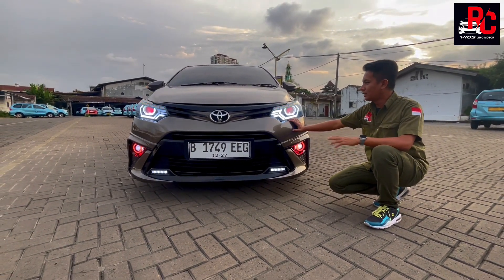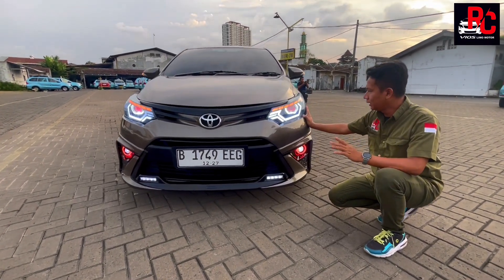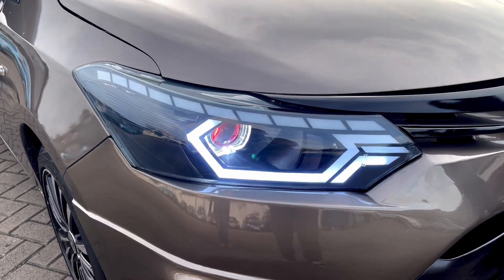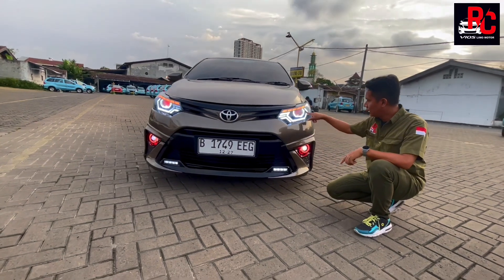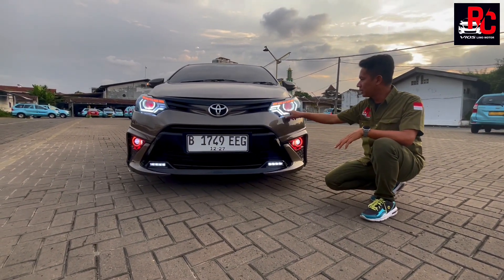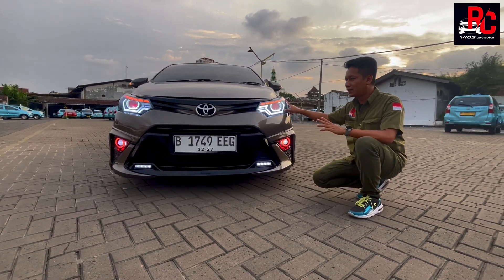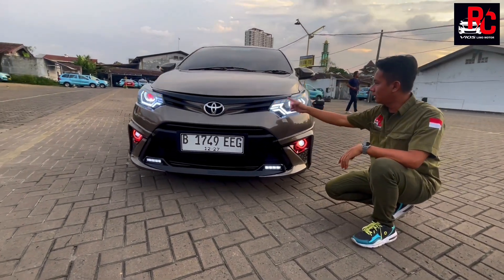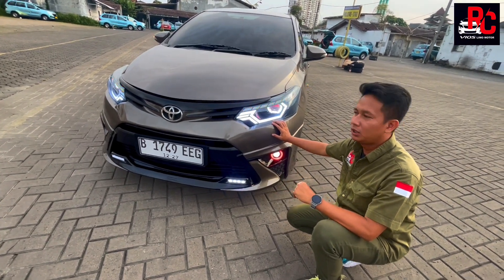Untuk lampu utama kita kasih billet 2,5 inch yang ada cincinnya di bagian dalam — warna putih, tengahnya warna merah, pas banget sama ring fog lamp FROG yang juga merah. Di bagian DRL-nya kita buat melingkar. Di bagian alisnya kita buat running sand, jadi kalau menyala seperti garis putus-putus. Warna lampu utamanya putih, cakep banget.